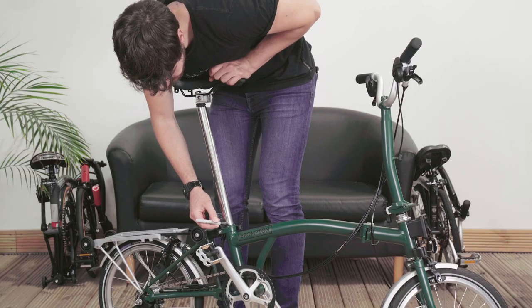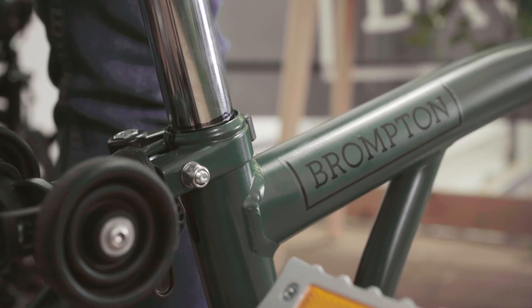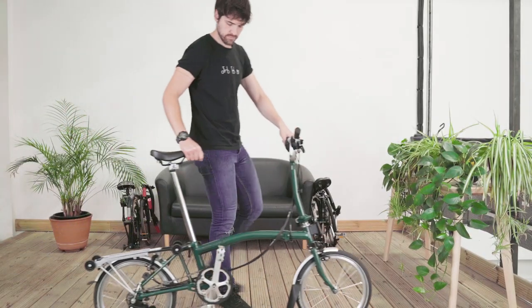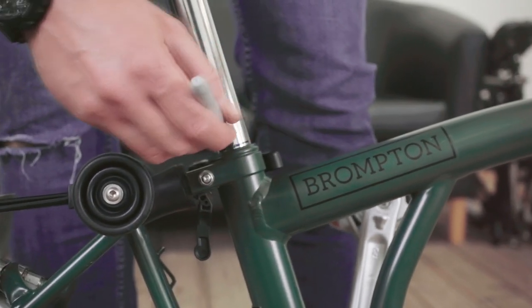If you're still not sure, grab a marker pen and draw a line on your seat post just above the frame. Repeat this at the end of the ride. If there is a noticeable gap between the two, then your seat post is slipping.